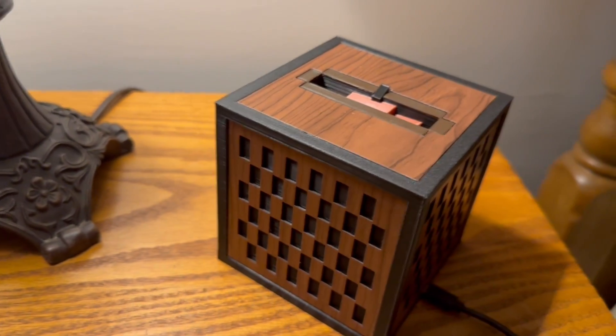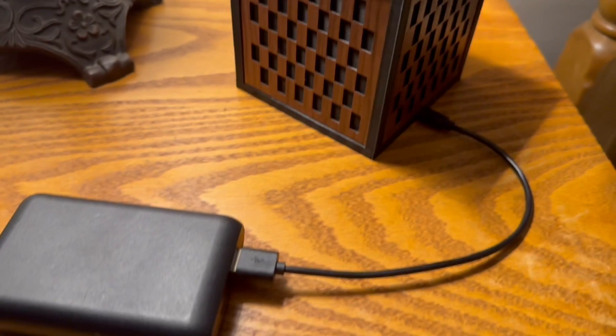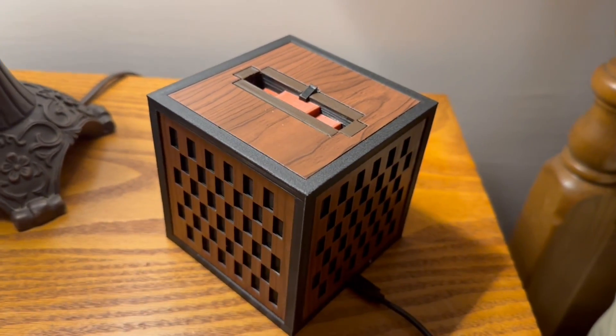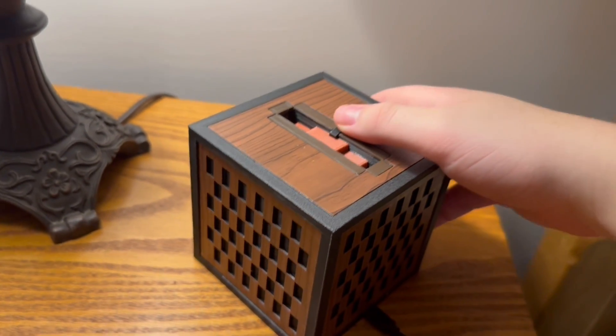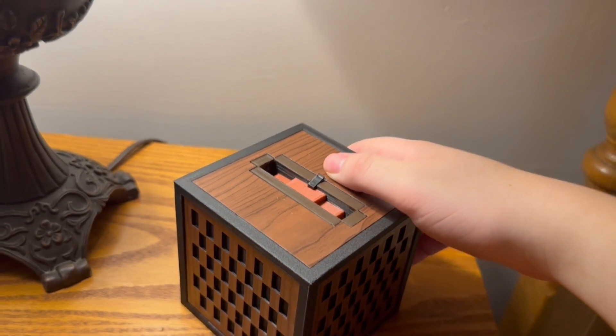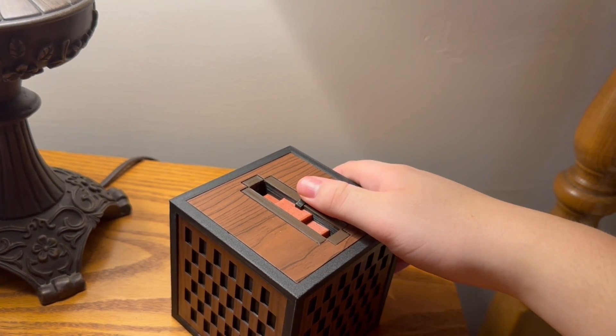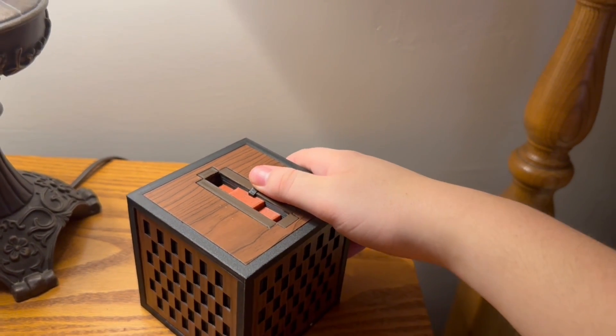When you're done playing with your Jukebox Mini, you can either turn off the power bank or whatever power source it's connected to, or you can quickly push the latch back and that will release the disc from the container and cut the power to the Jukebox completely.